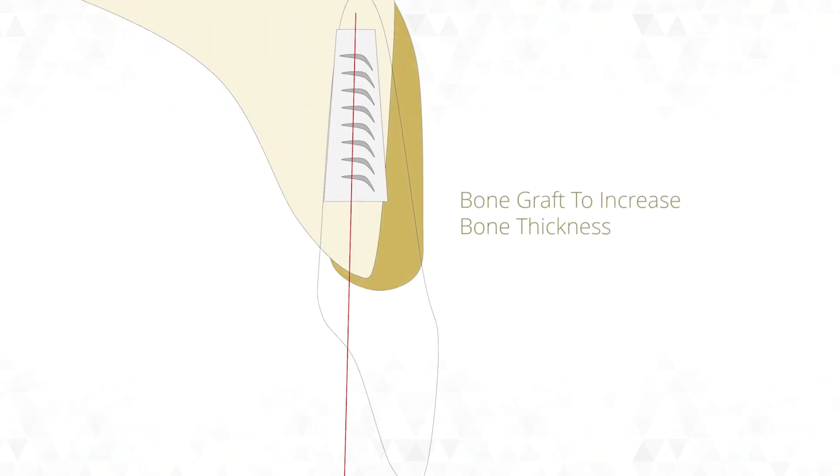If screw retained has such a big advantage, why wouldn't we always do it? In order to get the angulation of the implants correct, we often need additional treatments. In this diagram you can see the implant has moved out of the bone at the front — this causes a lot of ongoing problems. Ideally we want at least a millimeter of bone all the way around the implant. So in addition to the implant, we need to consider bone grafting treatments to increase the thickness of bone at the front, which also allows us to angle the implant correctly so the screw channel comes out of the back of the tooth.